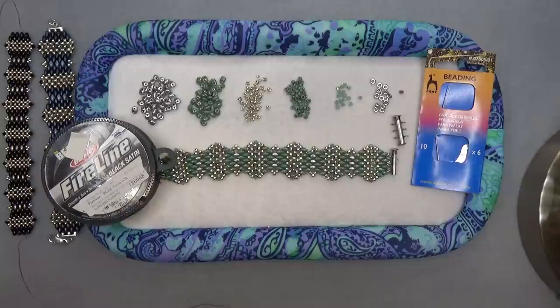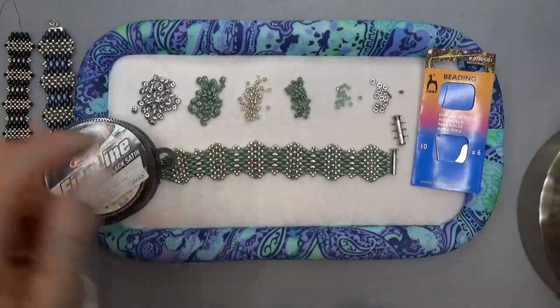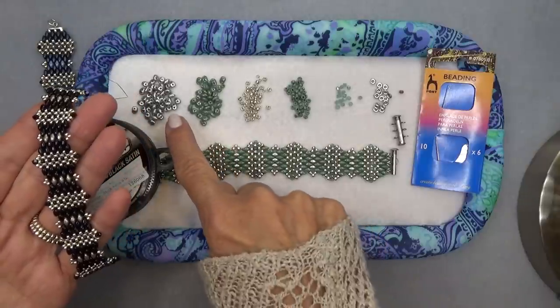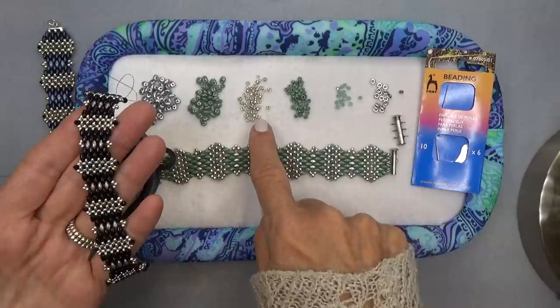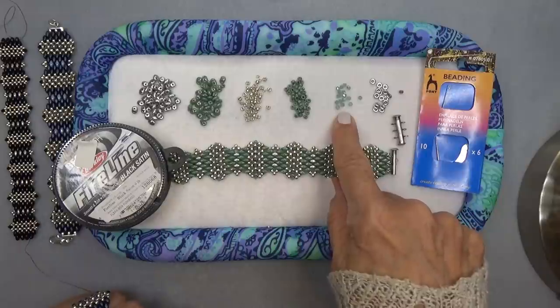You'll need two colors of Super Duos, a main color and a contrasting color, and two 8-0s in main color and contrasting color. If you're doing the Mini Duos version, two colors of Mini Duos — main and contrasting — and two 11-0 seed beads, main and contrasting. That's where it's going to be different. You'll also need 3mm bicones.